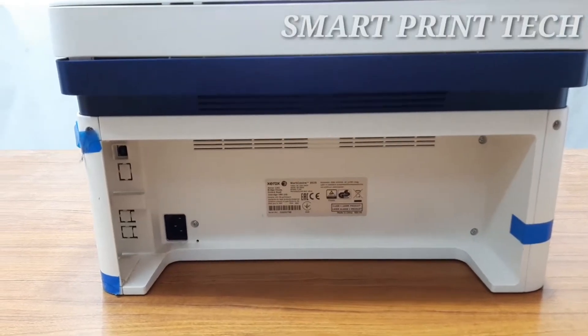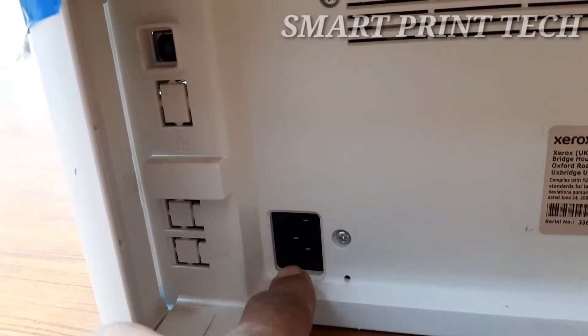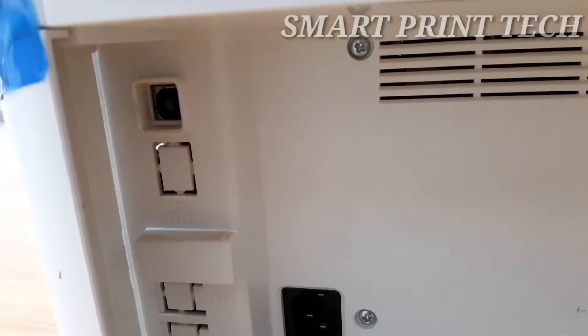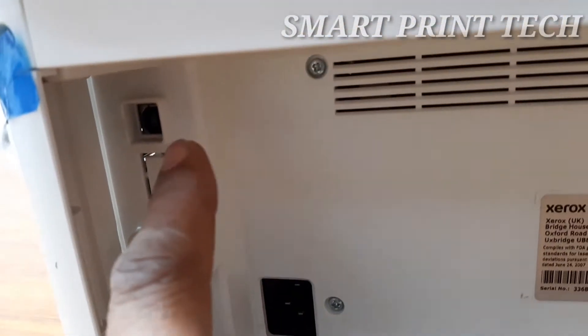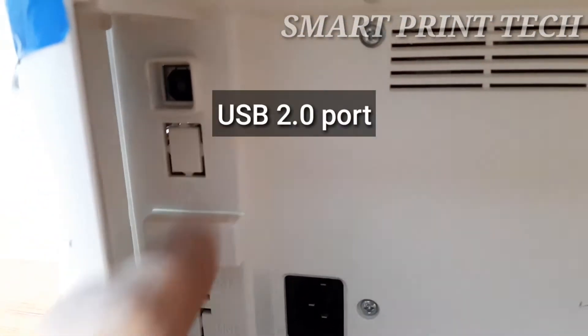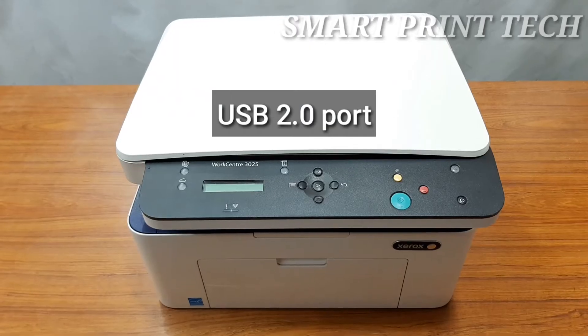The power button is located on the control panel, and the power cable socket is located at the rear of the printer. Connect the AC power cord to the machine and a power outlet — the power cord must be plugged into a grounded power socket. This is the USB data cable port for connecting to a computer for printing and scanning.